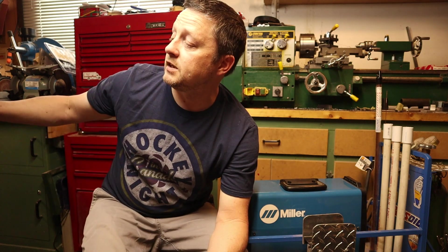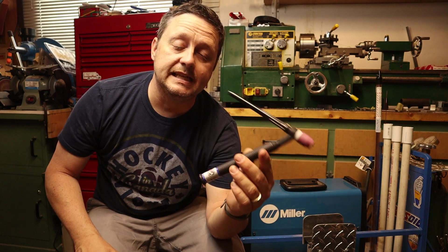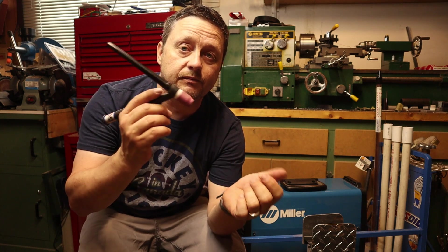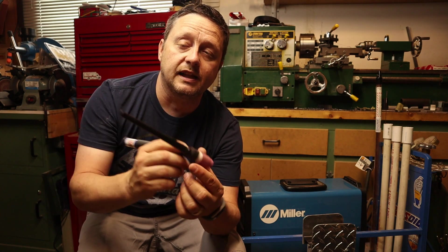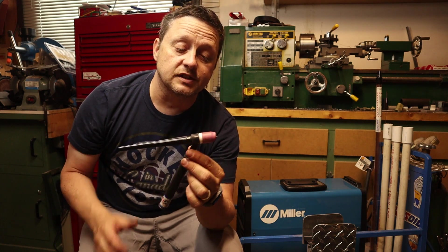I went back to the shop where I purchased the welder and the manager there explained that I could try a few things — maybe try the regulator, or I was possibly overheating the torch. I do not use the Miller torch; this is a CK 130 torch. I'm really happy with it and I don't really weld above 130 amps anyway, so it's a nice light TIG torch which I really liked.